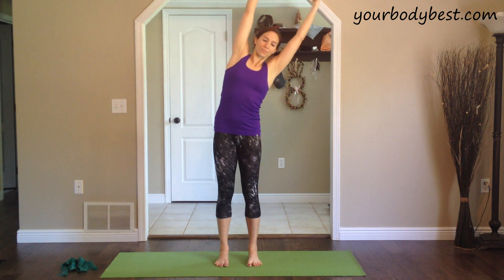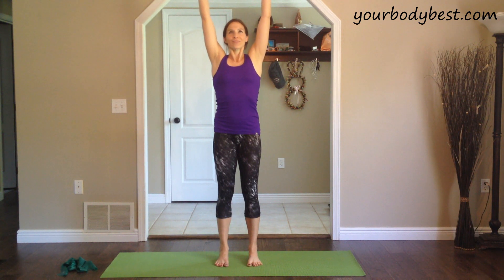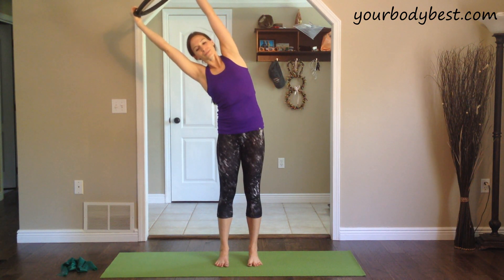This time, inhale up and exhale, lean to the side, opening up your side. Inhale, center, and exhale the ring down in front of you. Inhale, ring up, arms up. Exhale, lean to the side. Reach the ring away from you. Inhale, back to center. Exhale, arms down.